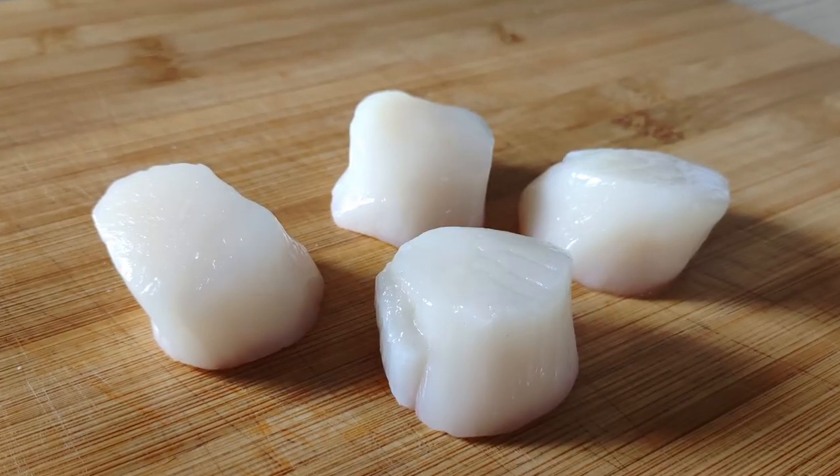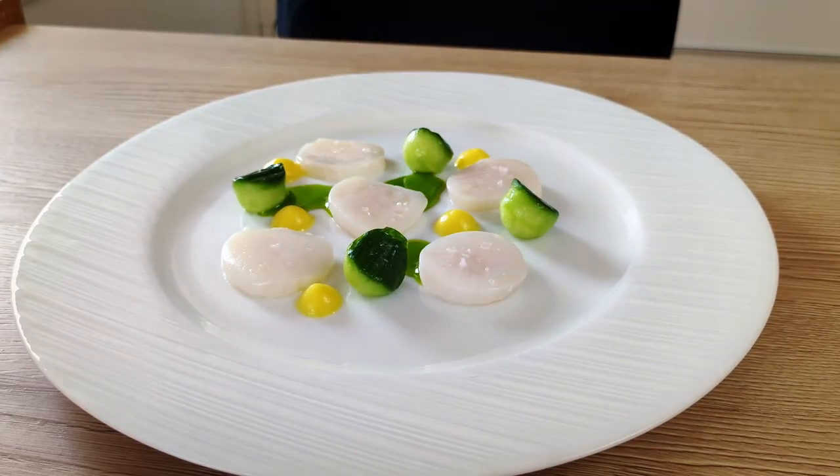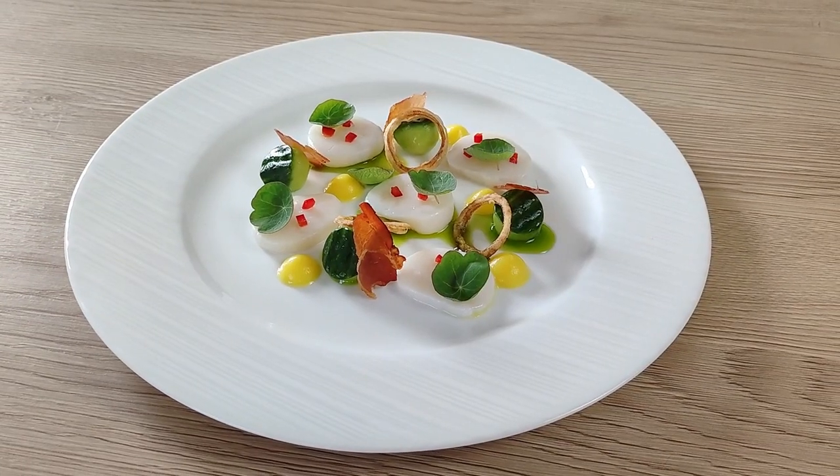Hello everyone, you were asking me to do some cold starters. I have here these beautiful scallops today, so I'm going to show you how you can make delicious scallop ceviche with citruses, cucumbers, and apples. So let's do it.